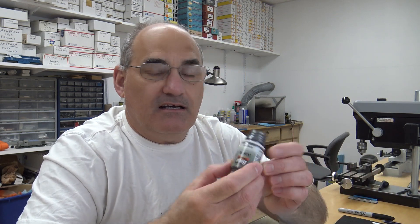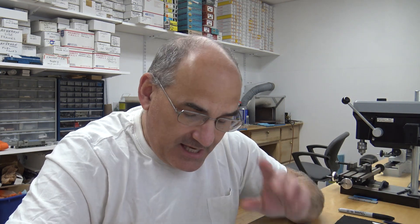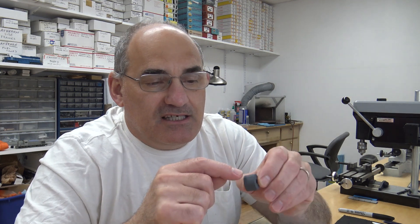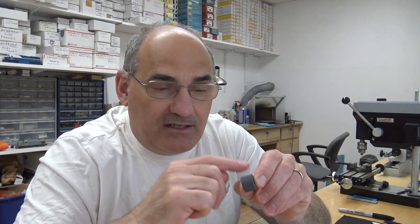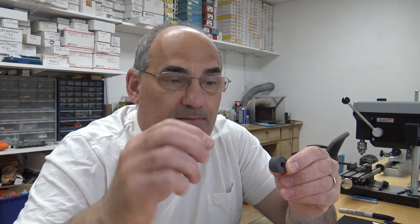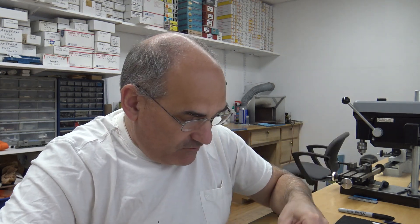I won't be using the pencil — instead I'll be using the gunmetal pigment and it works just as well. What I like about the pigment is you see these bands that go around here, and with the pigment I can use Q-tips and get it right into the corners of the bands. For painting the bands I just use a Sharpie and it turns out beautiful. Let me get the camera set up and let's do some coloring.